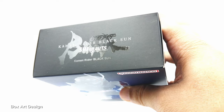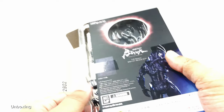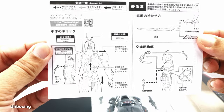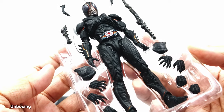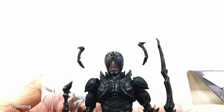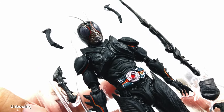Let's jump into the unboxing process. We have the figure, a background sheet, and the manual — important for collectors to look through before playing with the figure. My first impression is that the figure looks very nice, with no missing or broken parts. Everything is well intact, so let's take this figure out and look a little bit closer at the overall figure.